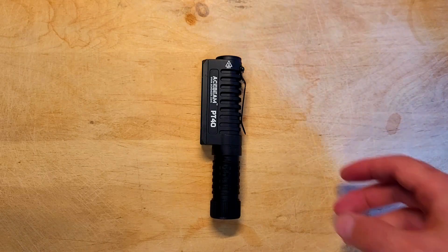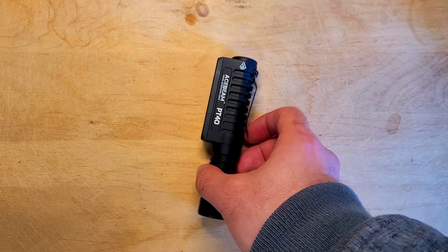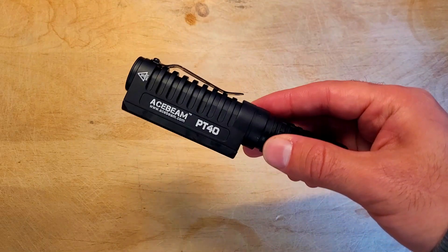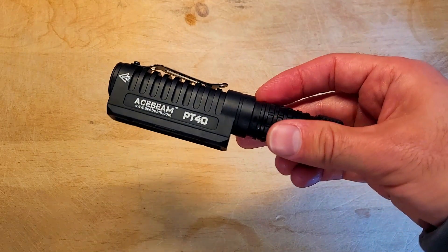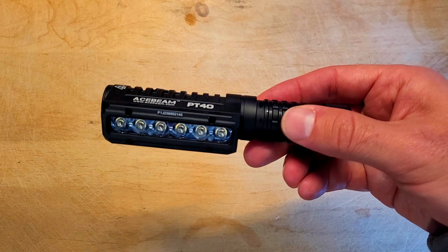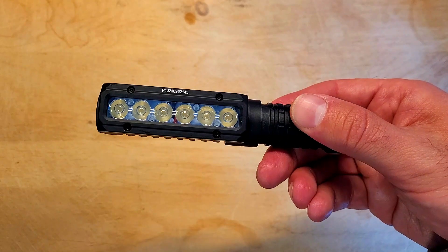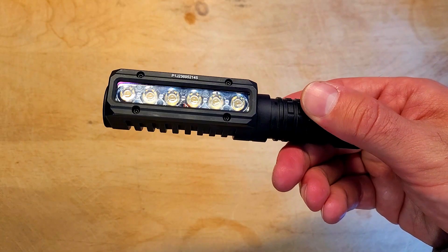The PT40 has a pretty interesting design which is something that you don't see on many lights. Rather than having an LED on the head, this light has a line of six Samsung LH351D LEDs which work together to provide an extremely bright wide flood beam at 110 degrees with the help of TIR optics.